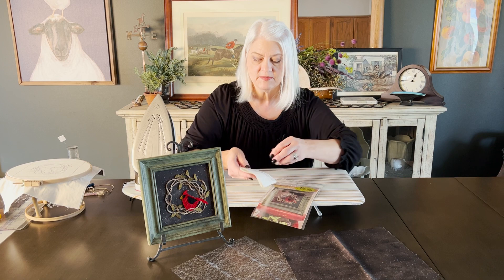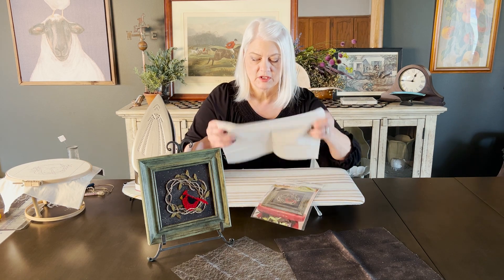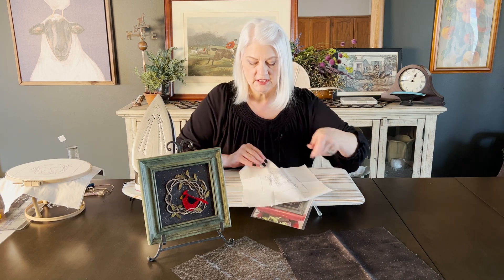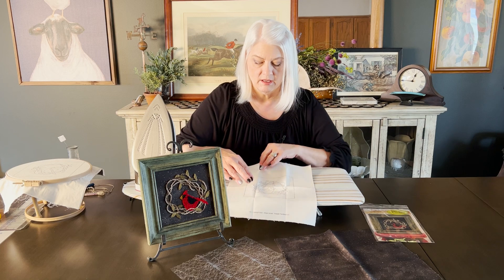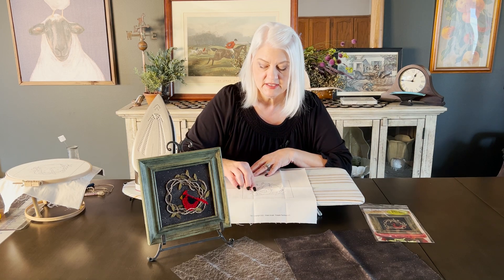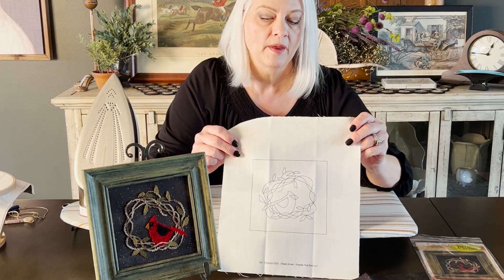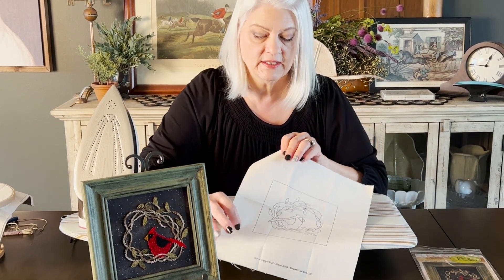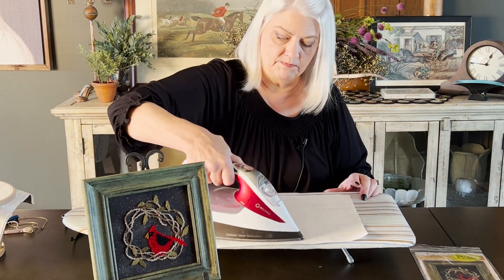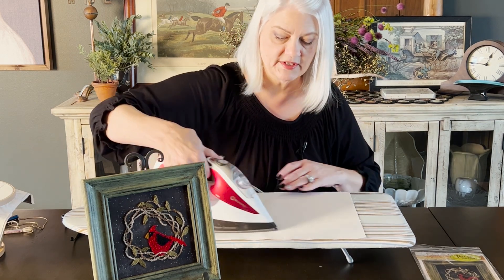In this pattern you take your weaver's cloth with your screen printed design on it. Because I screen print these, this ink is heat set and so I don't recommend ironing directly onto that. So I like to give the back of the piece a quick steam to get any of the folds out.